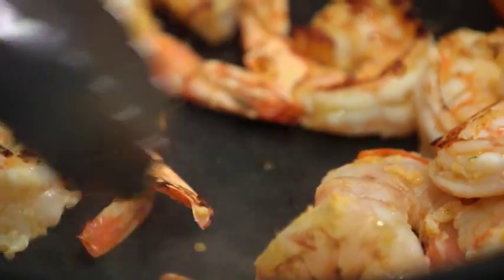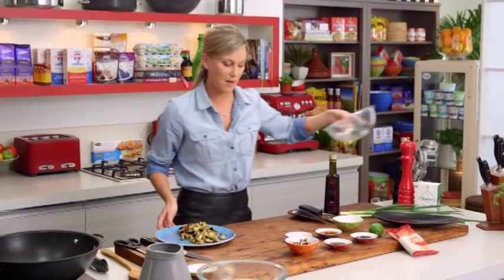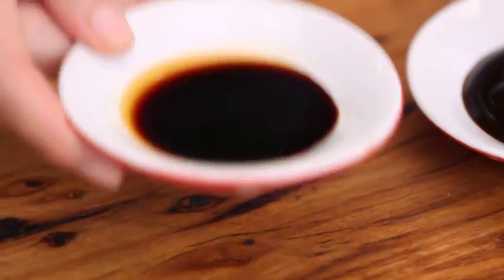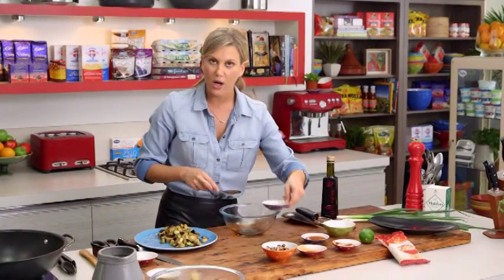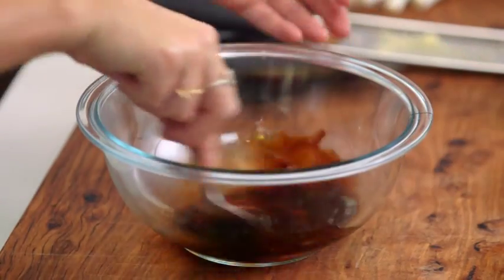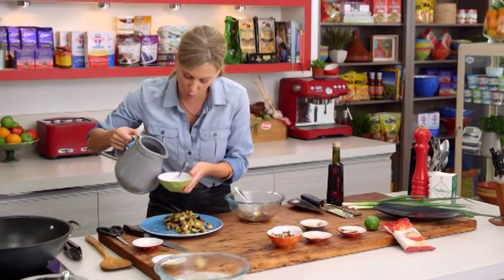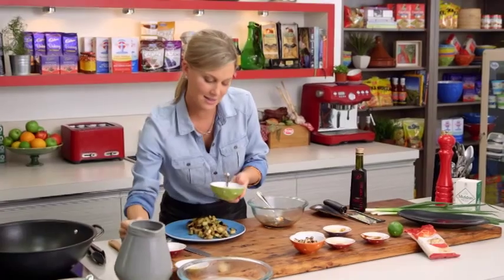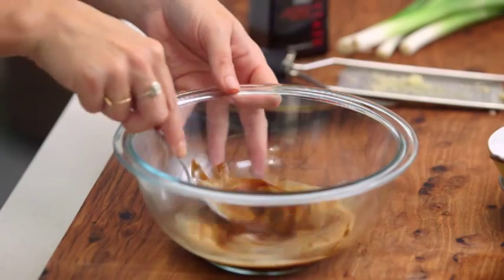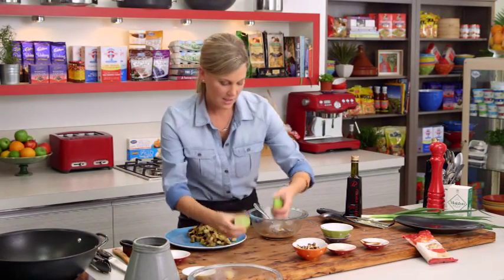They've got gorgeous color — beautiful crispy sides. Now for our sauce, it's a very easy recipe to remember: everything is two tablespoons. So oyster sauce two tablespoons, light soy sauce two tablespoons, Shaoxing wine two tablespoons, and a little bit of sweetness — honey, two tablespoons. To make the sauce a little bit thick, I've got some corn flour diluted with a touch of warm water to make a paste — mix that together and it goes in.